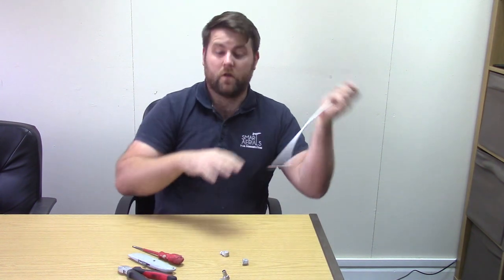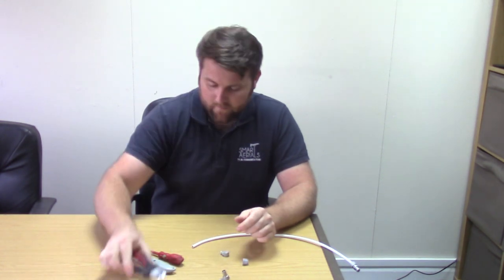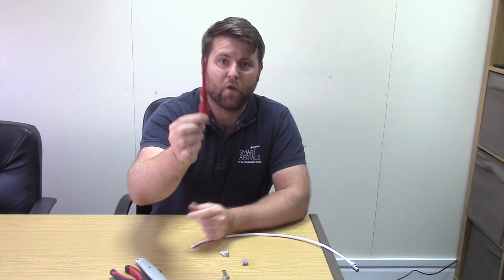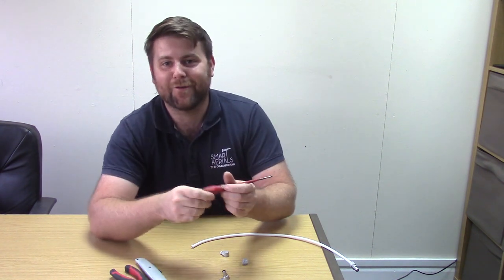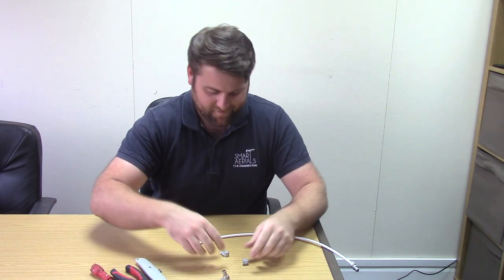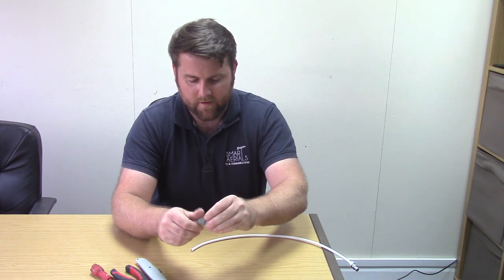Tools we're going to need today are one set of cutters, one Stanley knife, one flat head screwdriver — the beaten up bit isn't compulsory, any old one would do — and one right-angled plug. We'll be taking this apart, but basically it looks like that.